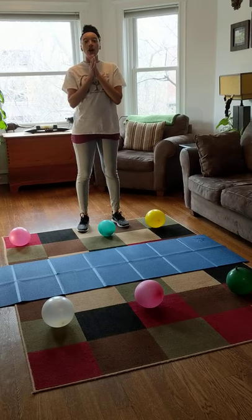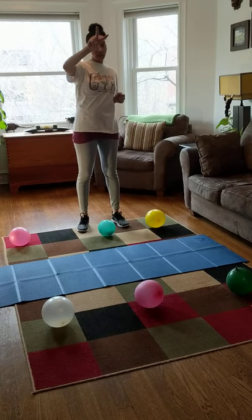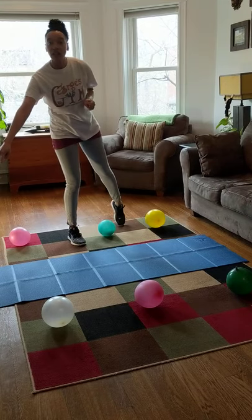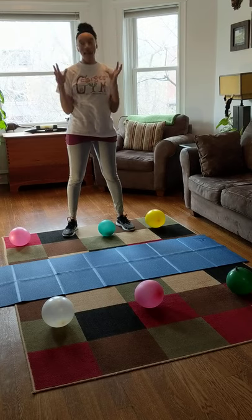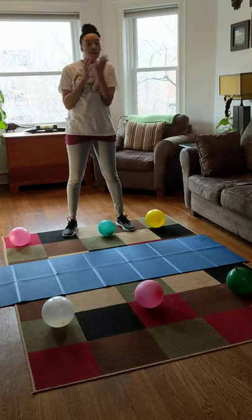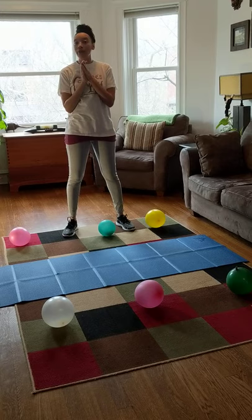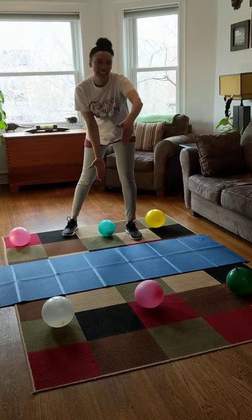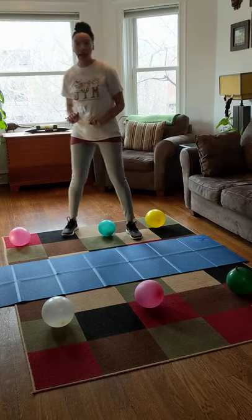We're going to pretend that there are two backyards, and this yoga mat in the middle — this is the fence. You're going to need a fence, and your fence can be a yoga mat, or it could be a towel, or a blanket, or almost anything that you can lay flat and make kind of skinny. You don't want anything that's too wide.